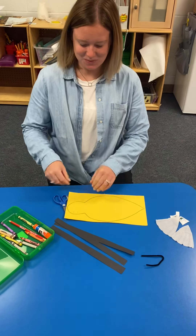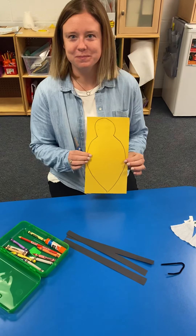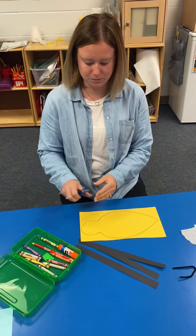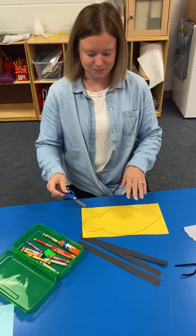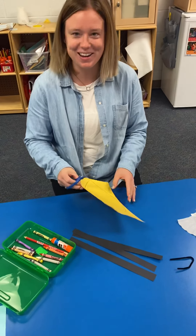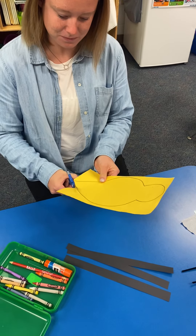Good morning. We're going to do your bumblebee craft today, and Ms. Weber has your bumblebee. You should have that in your packet, and then a pair of scissors. She's going to put those on - those are kid scissors, but she's going to put them in her adult fingers and cut. So we're going to watch her cut on the line.